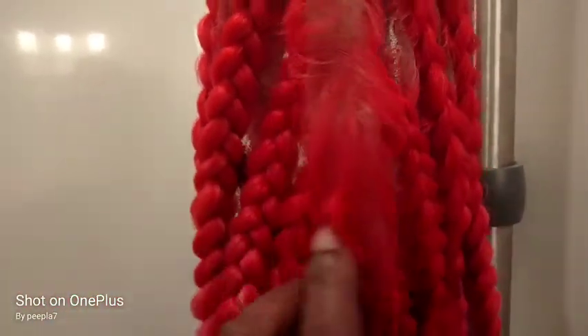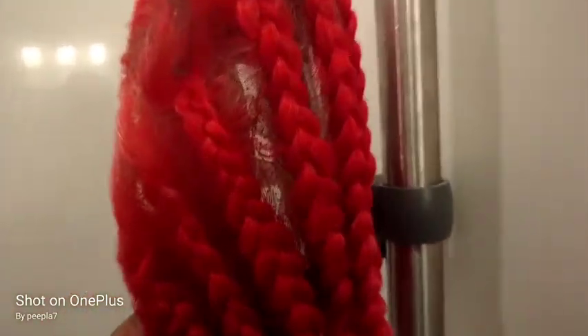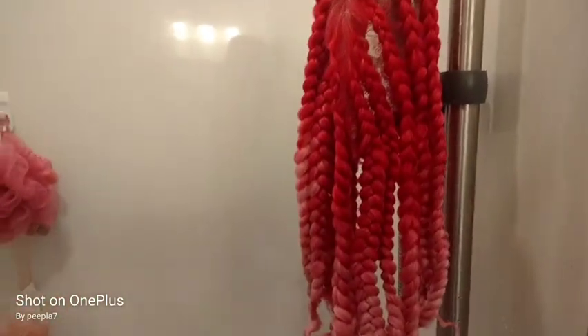It disappears on the lace itself when you're looking directly at it, but when you put it against your skin it's the same color. So yeah, that's going to dry for a while and then I'll bring you back.